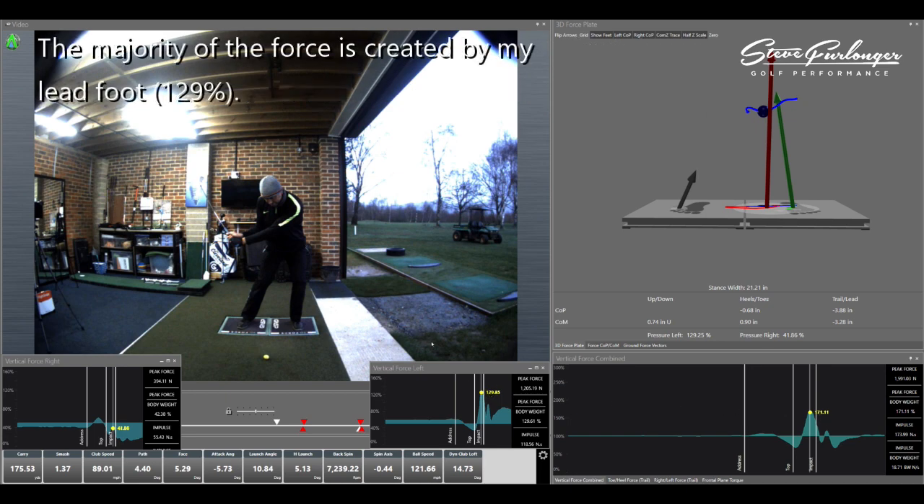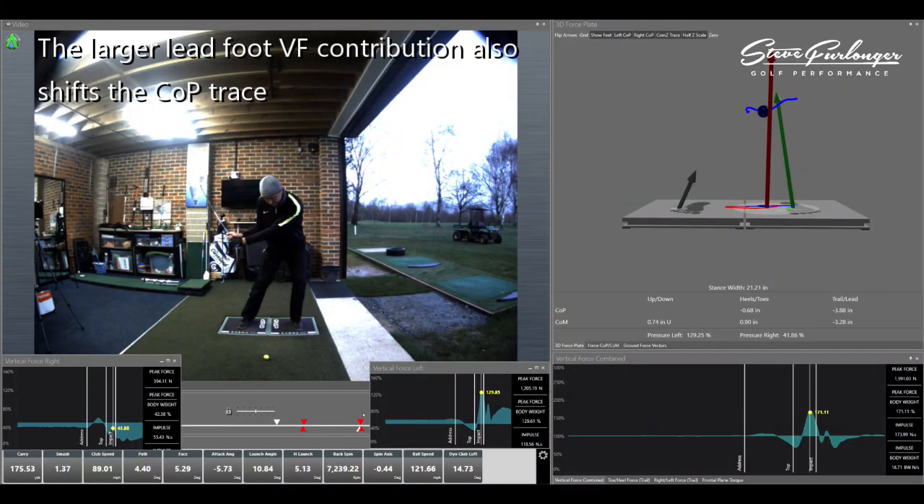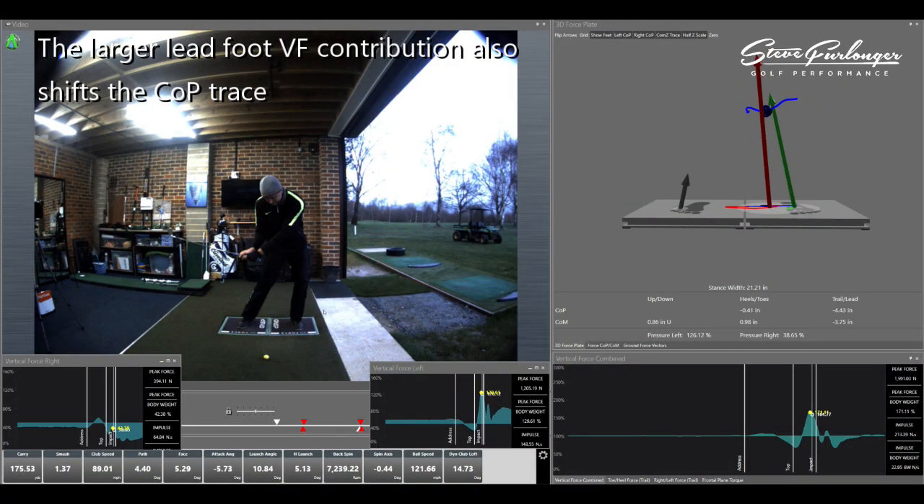129% is created by my lead foot — look at the green arrow here, the force vector from the lead foot, how high that green arrow is compared to the right foot and the gray arrow. We've only got the right foot contributing 42% of the overall push-down body weight into the ground at this point. So the importance of the critical lead foot and how we use it in the downswing to drive that vertical combined force vector up — to drive that red arrow up.